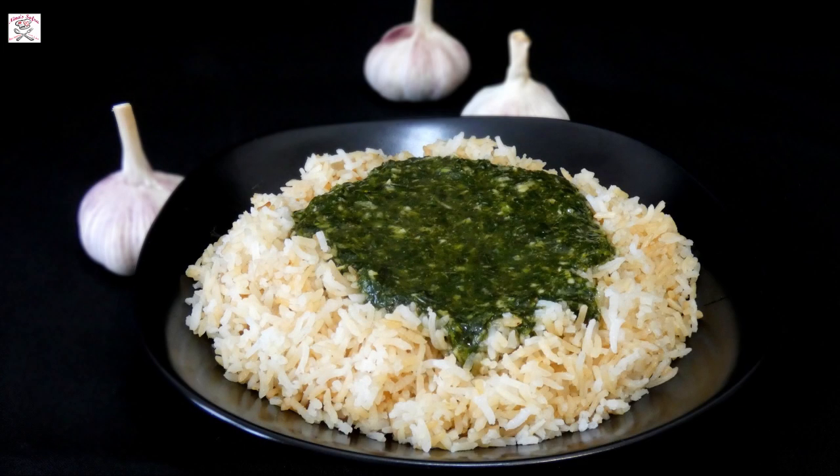Hi everyone and welcome to Nina Sofra. This time I will be preparing for you one of my favorite Egyptian meals, the lovely Molocheia. Molocheia is a dish which is made throughout much of Africa and the Middle East, but the origins of the dish are said to be in ancient Egypt, where it's still popular to this day.